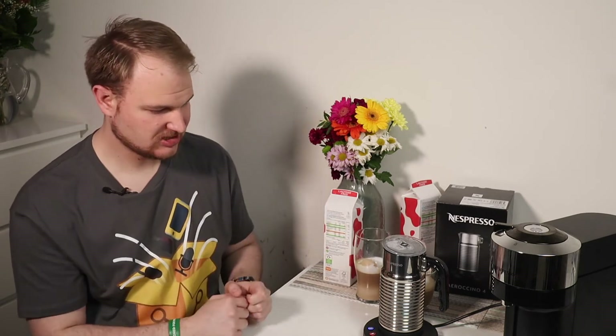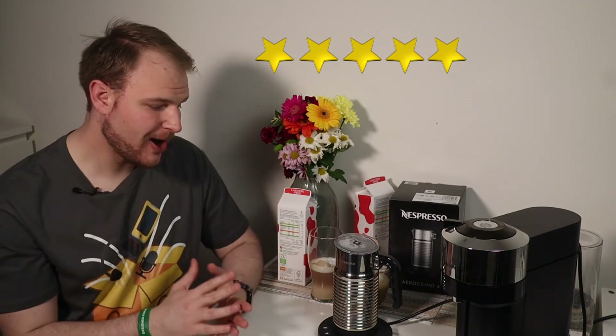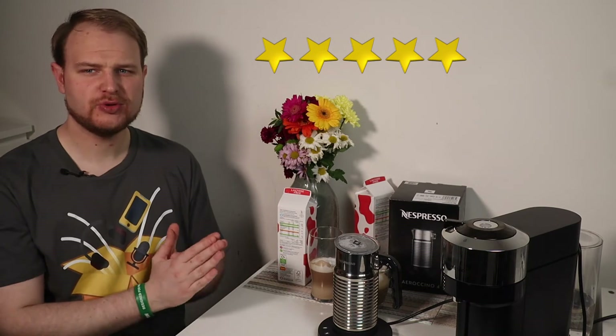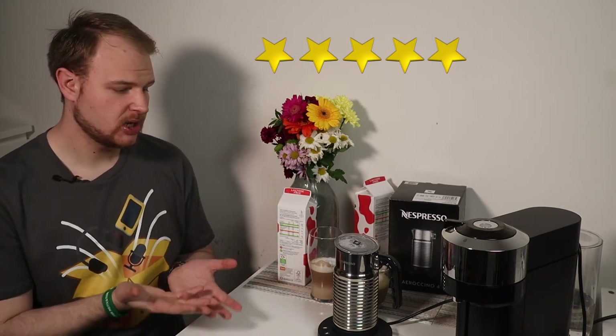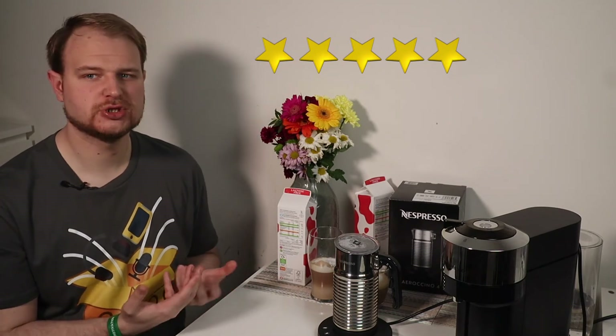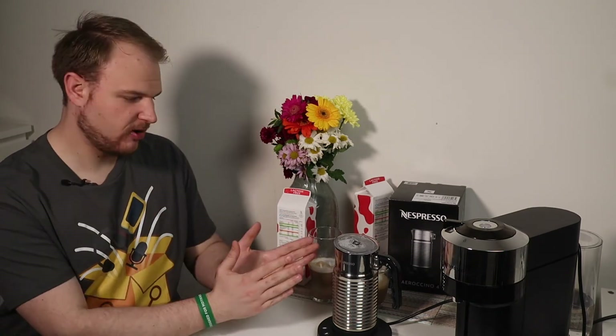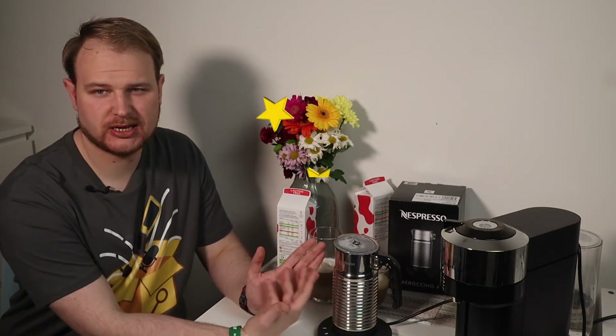The big question in reviews is always: how many stars am I going to give to the Nespresso foam maker? I will not surprise you — today I'm giving it five stars. Five stars to the Nespresso foam maker. Number one: it's definitely quiet, it's working without noise, which is perfect. No matter what kind of machine you have, it's always so loud when you prepare coffee — this one is truly silent. It also prepares every kind of foam: foam for cold drinks, foam with hot milk, or just warm milk — everything in the four options.